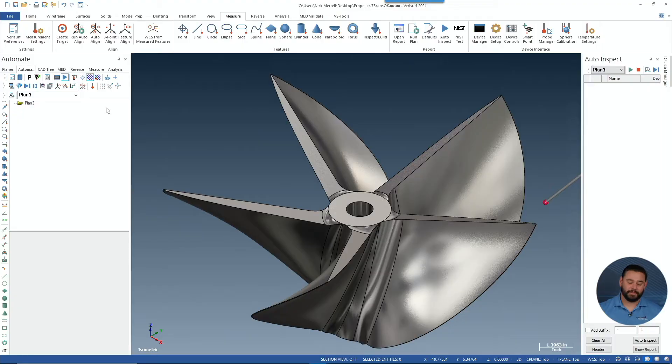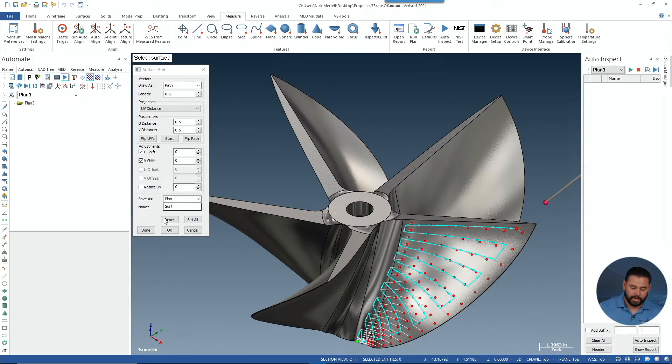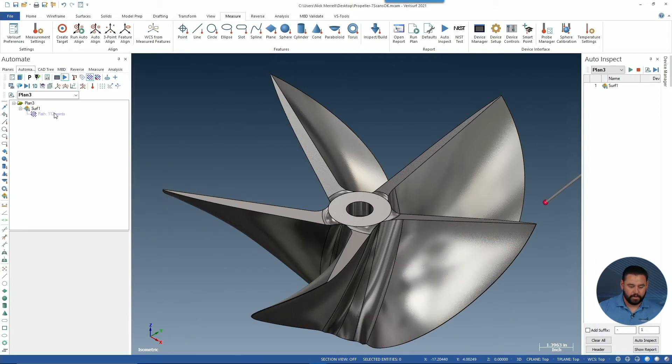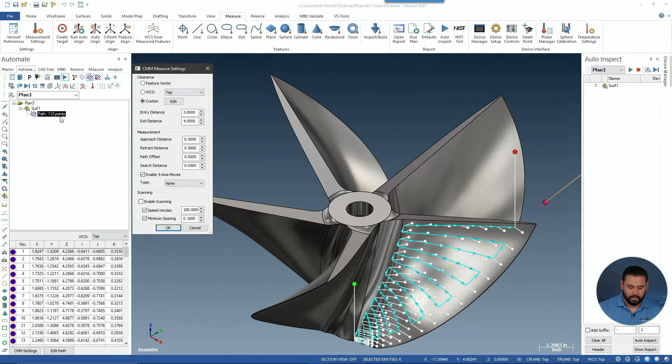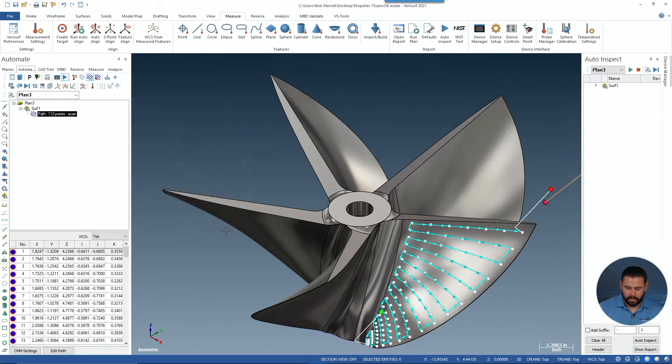Here, let me show you. In this example, we're going to create a path on this propeller that's for a hydroplane raceboat. We're going to go ahead and double-click on our path. We're going to enable scanning. We're going to change the 5-axis move to composite, and then we'll go ahead and edit our entry and exit vectors. Choose OK, and let's go ahead and measure this.